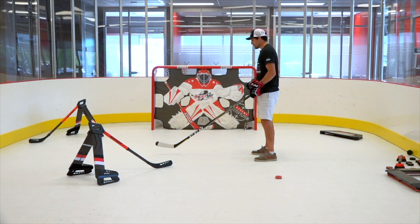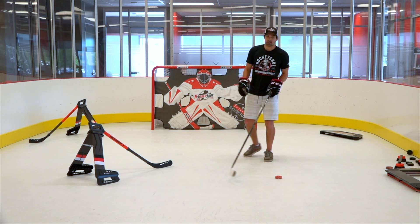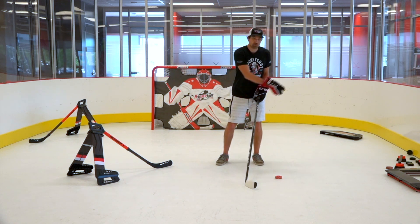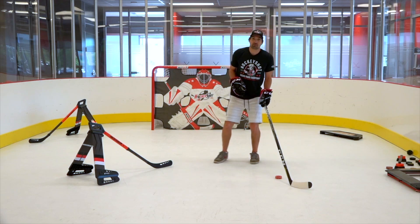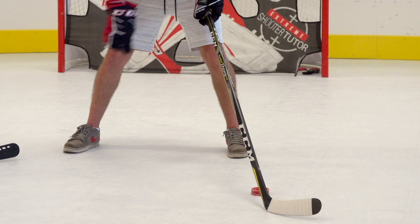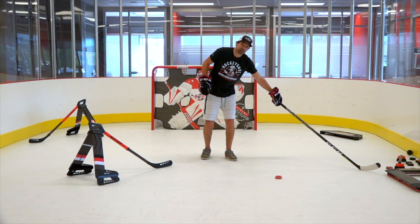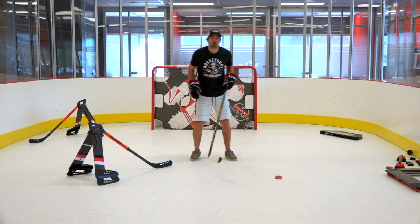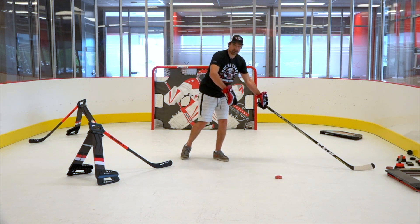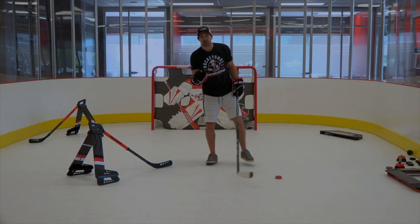For example, when I'm standing like this, you can see underneath my stick there's a triangle right there. When you recognize that triangle, you can see it's exposed — that's a spot you can move through to get to the other side. Same thing with the feet: if the defenseman opens that triangle, you see a spot to go through. Same thing if the defenseman is reaching for the puck — if you move in this direction and he goes like that, there's a triangle right there that you can slide the puck through and take advantage of.